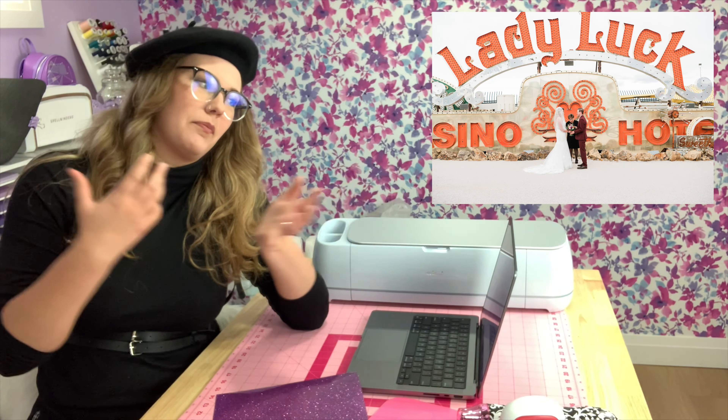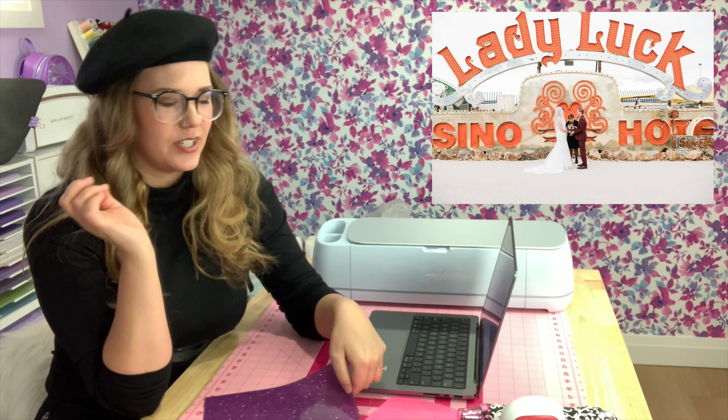Hi everyone, my name is Haley and I'm the Canadian crafter behind The Foiled Plan here on YouTube. In today's video, I am doing a DIY craft for my upcoming wedding. We are eloping in Vegas, which is super exciting.